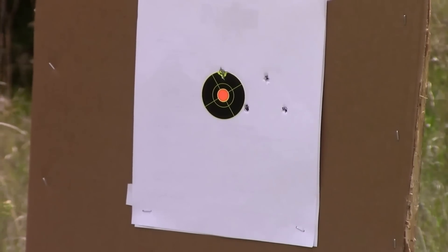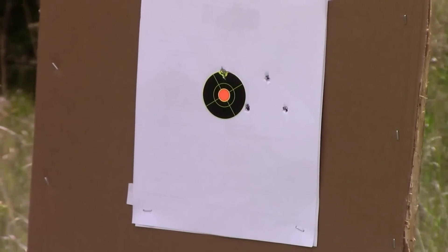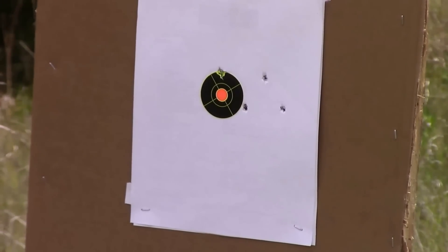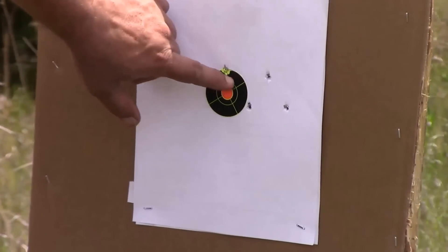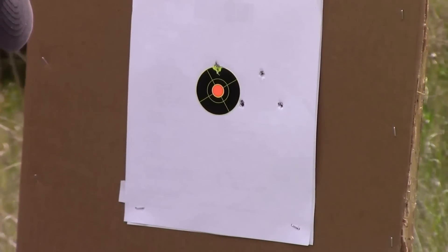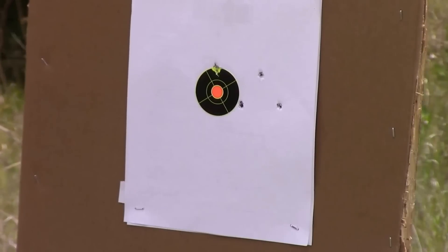That's the target at 30 yards with the Ruger, open sights. You can see two in one hole here, and the rest of them around. I don't feel too bad with that.